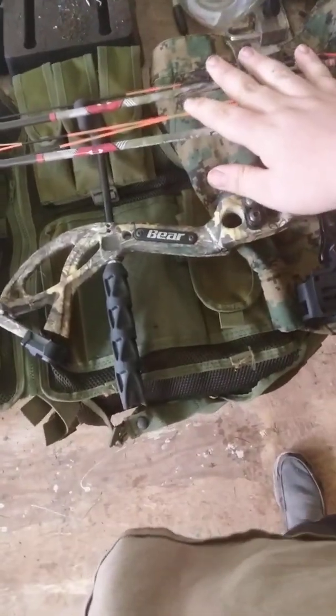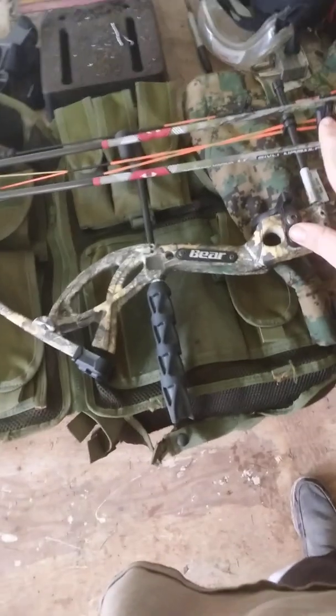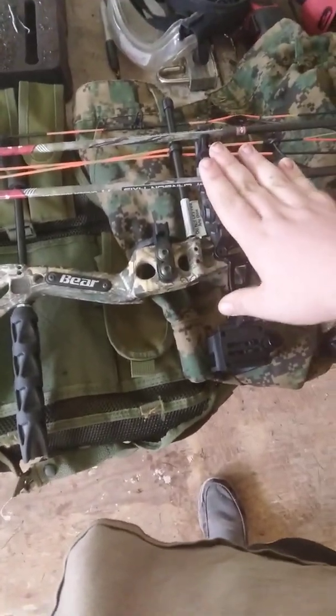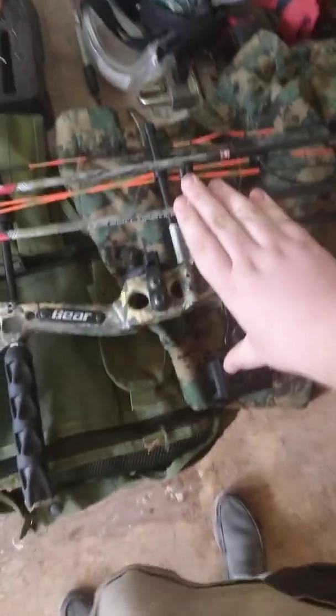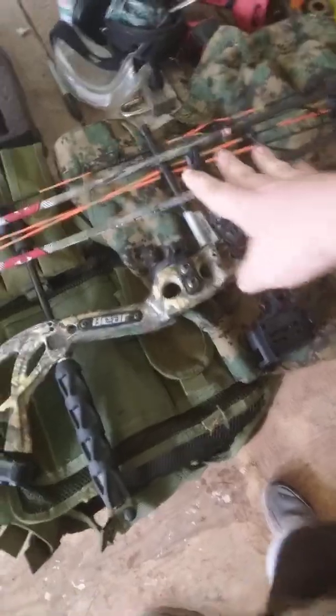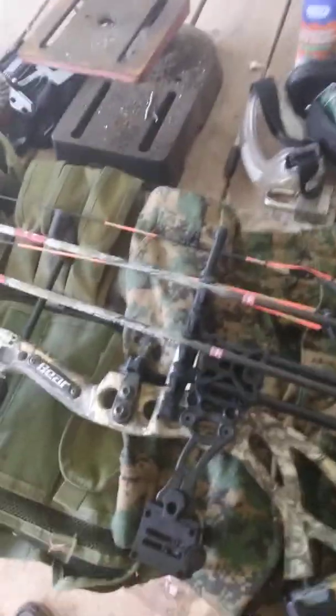First I'll start out with the bow. This is a Bear Cruiser G2. It's a very nice bow. I haven't shot anything with it yet. My mom bought me this at Roll King — it was like $3.59 I think with the ready-to-hunt package.